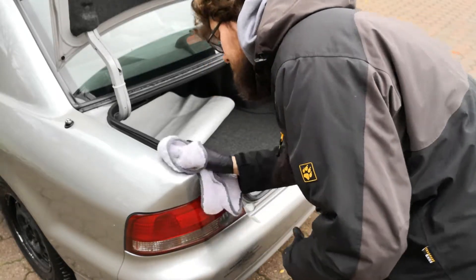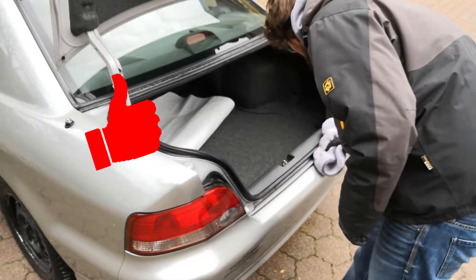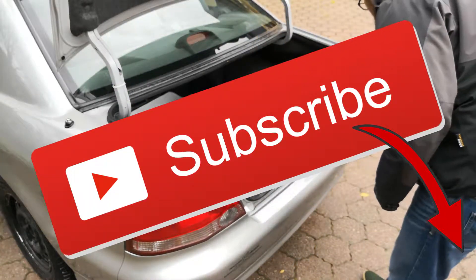I hope you liked the video. If so, please give it a thumbs up, and if you want to see more of this in the future, please subscribe. Thanks and until next time.